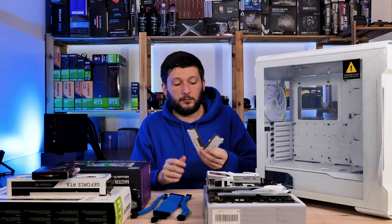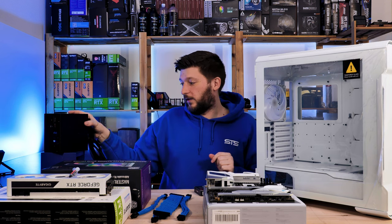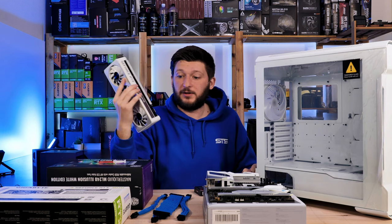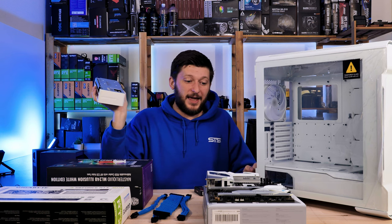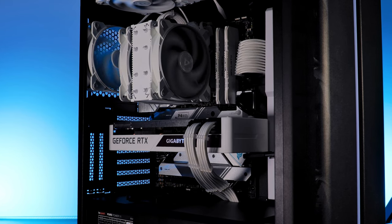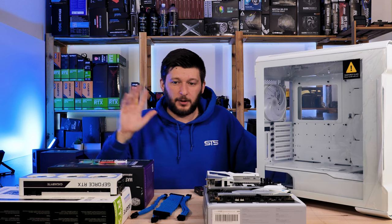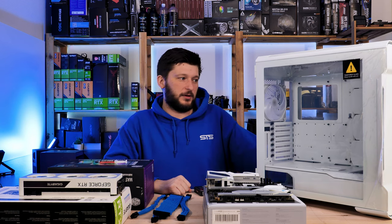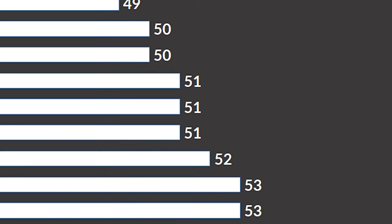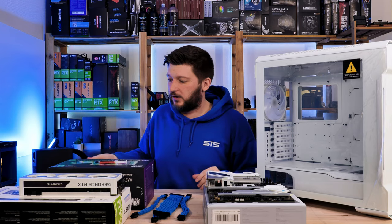For RAM we are going back to the Ballistix two-times-eight 3200MHz sticks because I still don't have more RAM. We have a Samsung 970 Pro 500GB, the same be quiet! power supply I keep repurposing, and a Gigabyte RTX 3070 that I'm also reusing. So even though I didn't want to repurpose everything, we are basically building the exact same PC as the Montec build — just water cooling instead of air cooling. Performance will be the same plus or minus margin of error, and I don't expect more than one or two degrees C difference.